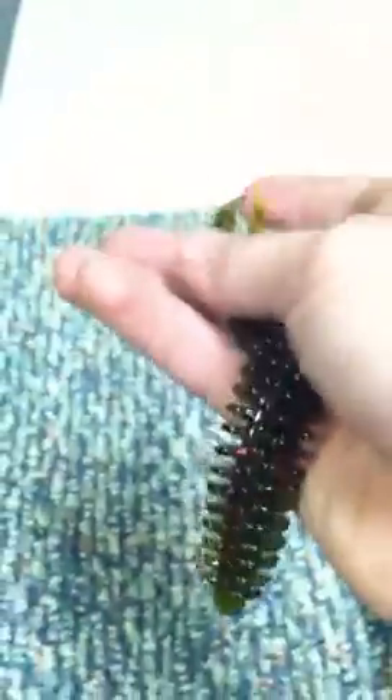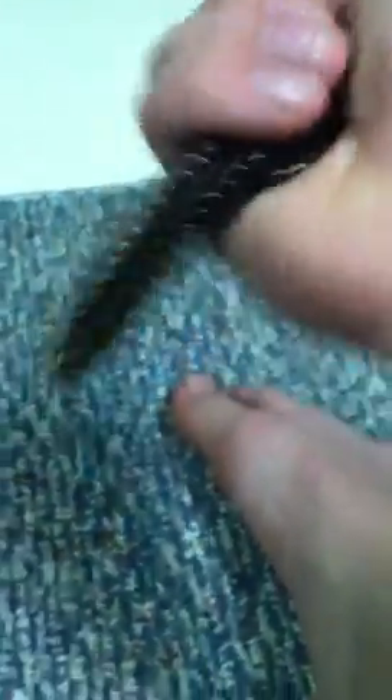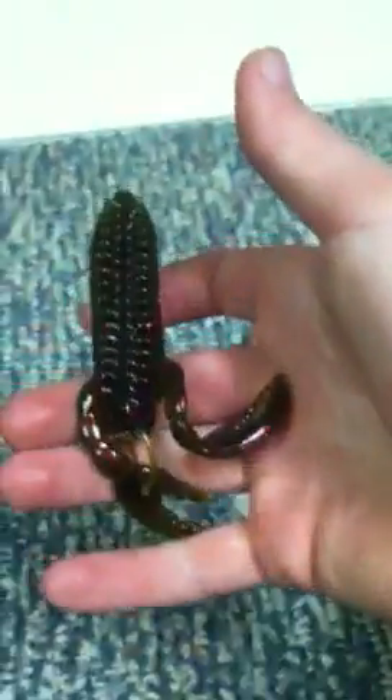You know how usually when crayfish — or crawfish, whatever you want to call them — go up and do a fighting stance, they stand up like they want to fight? That's what this bait does — it stands up. Trust me, I used them for the first time and they're great. Great flipping bait. Cut a couple ribs off and make them a jig trailer. Great bait.